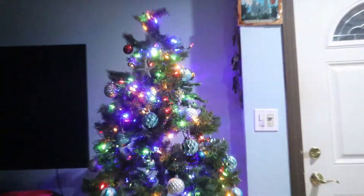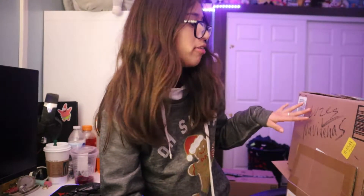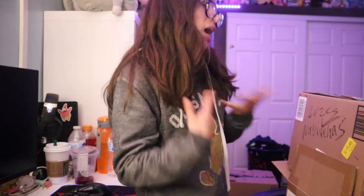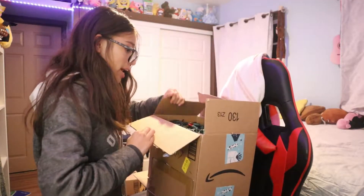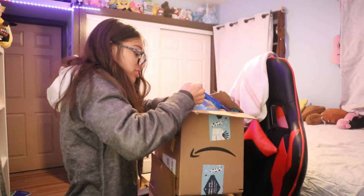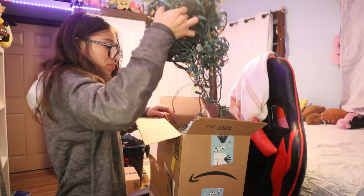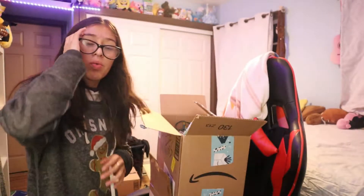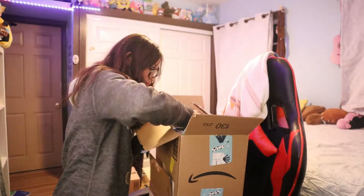My camera died and my second battery was also dead, so here's the end result of the tree — beautiful, exquisite. Now I'm going to decorate my room. I'll look through the stuff and whatever I don't want I'll put back on the tree, because my room is important. There are lights in here — I want to put lights on my wall but I don't have masking tape, so I'm not sure how I'll do it.